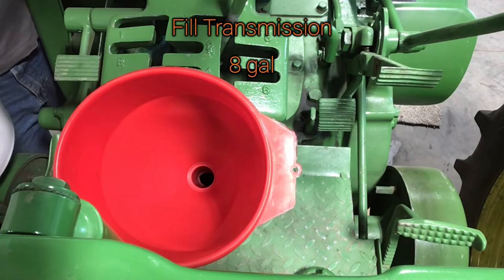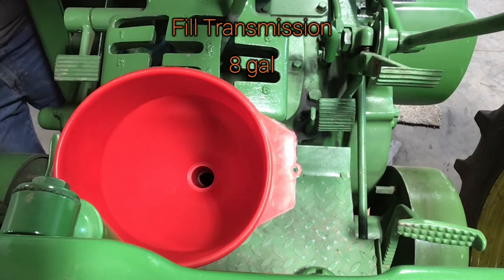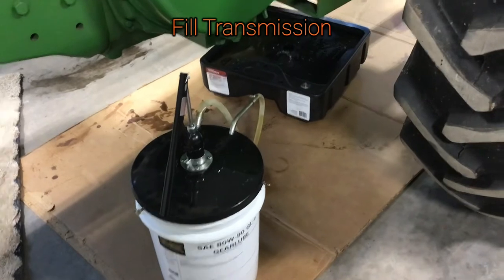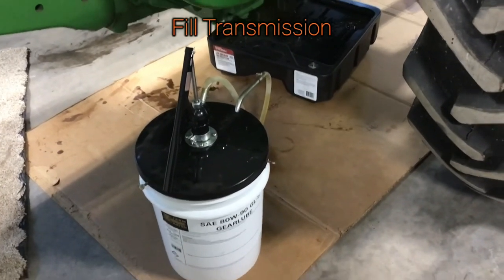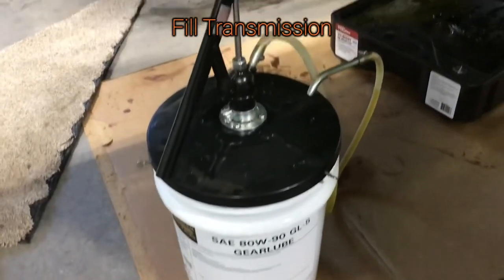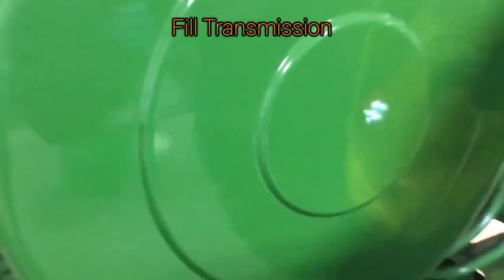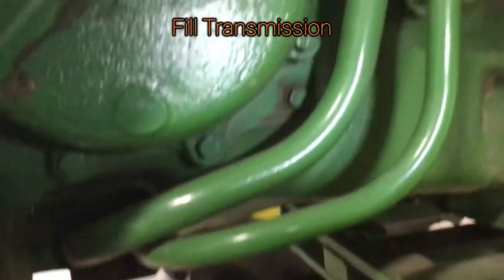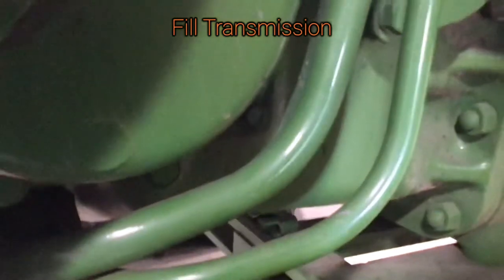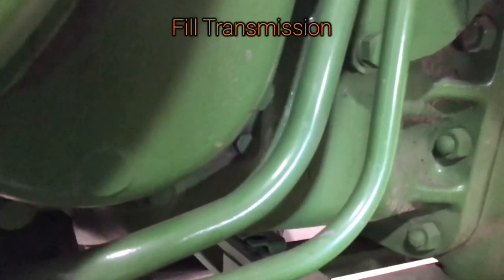I run 80-90 in the transmission of my two-cylinders. After pouring the first 5 gallons of transmission fluid in — and obviously make sure your drain plugs are back in before doing this — finish off the last 3 gallons with a pump. You need to be down here watching this bolt right here; needs to come out — that's your fill indicator. Pop that out and pump transmission fluid in until it runs out of that hole, then put that plug back in and you know it's full.